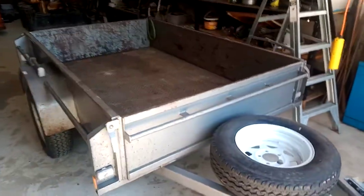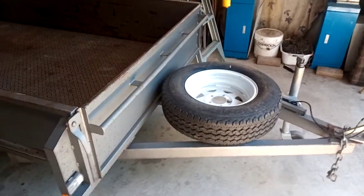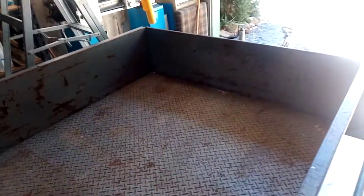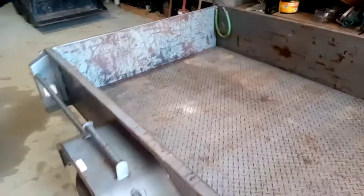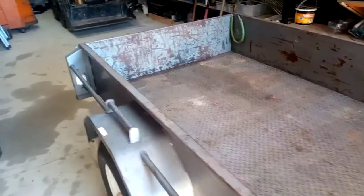This is my beloved trailer which I've had for 10 years. It's a well-engineered trailer, but as you all know if you've got a trailer, they always get in the way. If you put them in the driveway they go rusty because it's not galvanized, and they're in the way if you want to drive past. If you put them inside the garage, they take up important garage space.